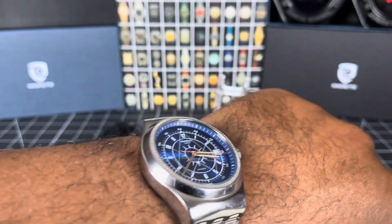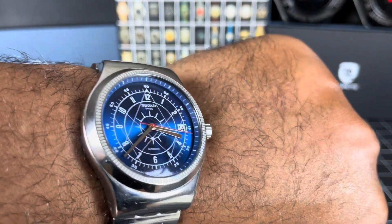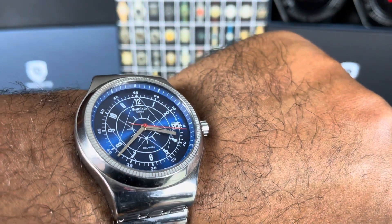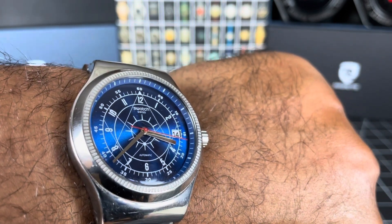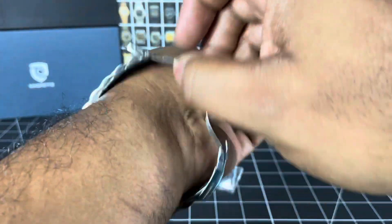Solid bezel — that's not moving, it's a fixed bezel. Day display at three o'clock, red seconds hand. Very nice indeed.